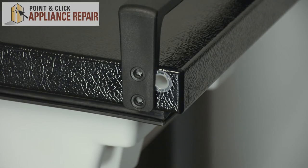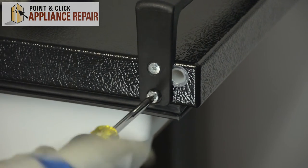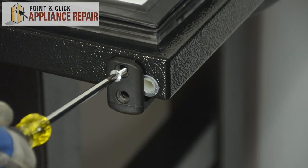And we can place the handle. Remember that the actual handle part goes towards the bottom of the door. Place the screws and screw in the top screws.